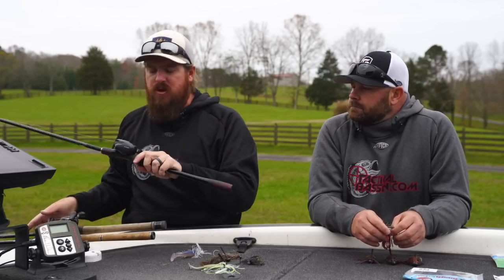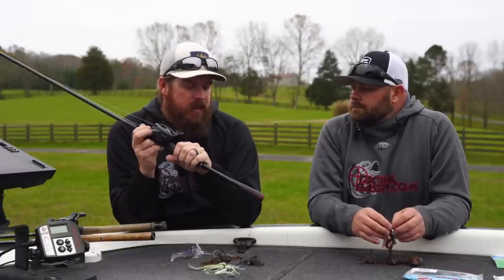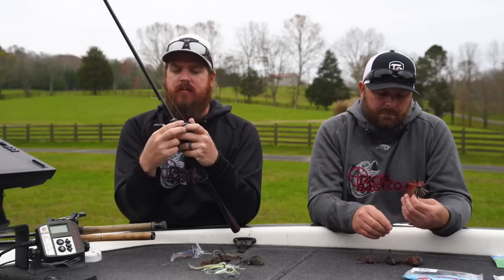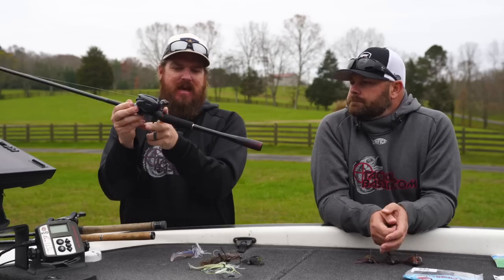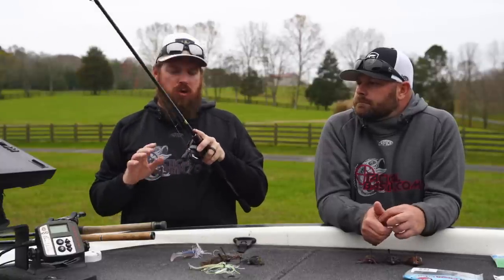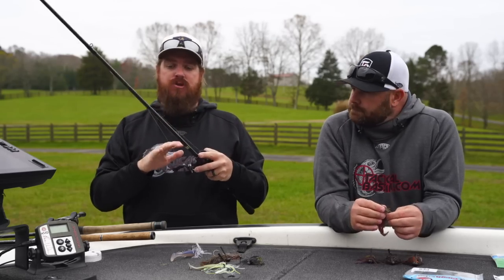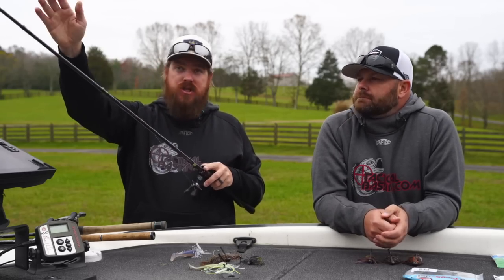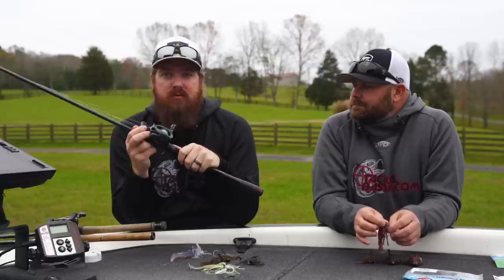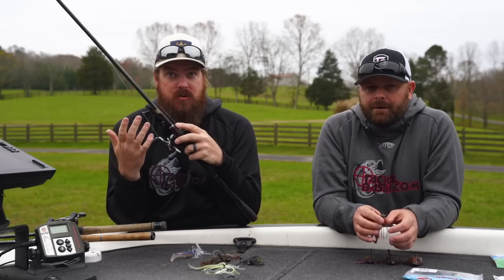Last one — a little more budget-oriented: the Zodius. It's brand new and has come and gone a couple of times very quickly. The 7'5" medium-heavy has a longer handle section, which I really like. It's a rod I've started playing with that'll save a bunch of money and is still a fantastic all-around jig rod — 7'5", softer tip, long handle so you can really power hook sets. So far I've been very impressed with it as a mid-range option that'll save you a couple hundred dollars over some of the others.